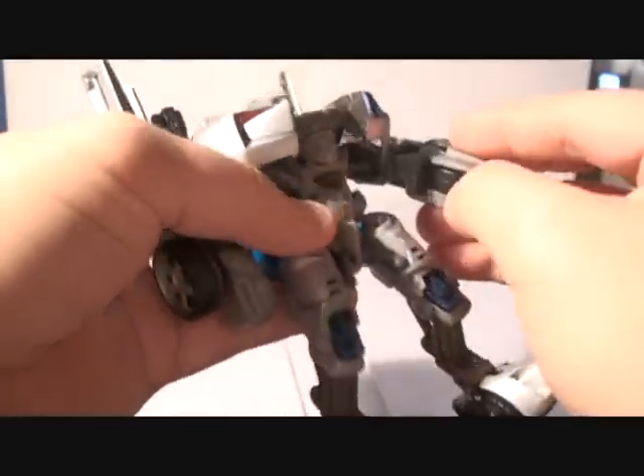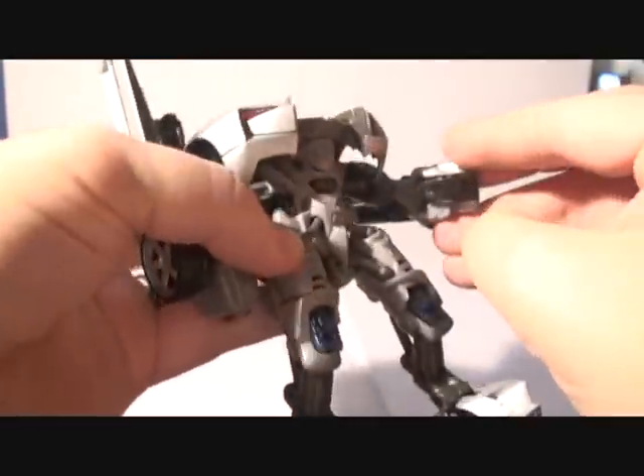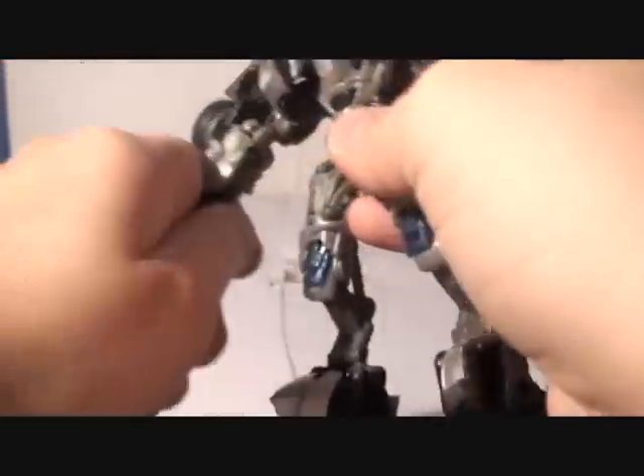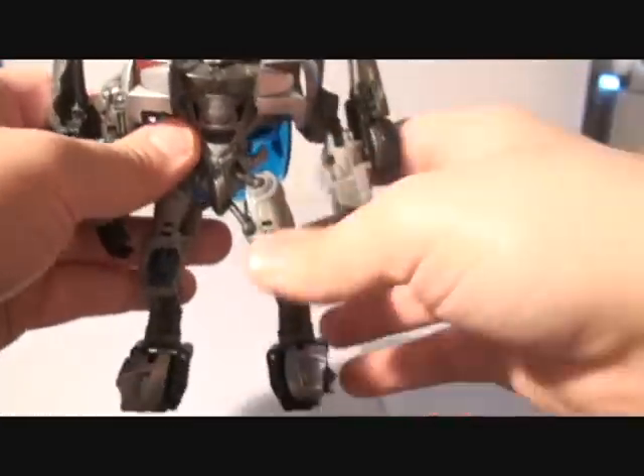The last part is the hands that are in here. You want to drag them out. And there we have him.